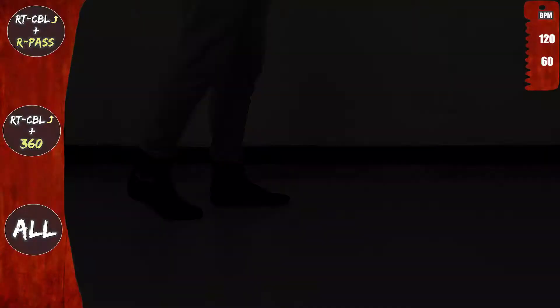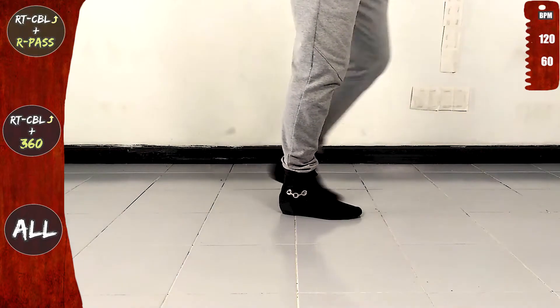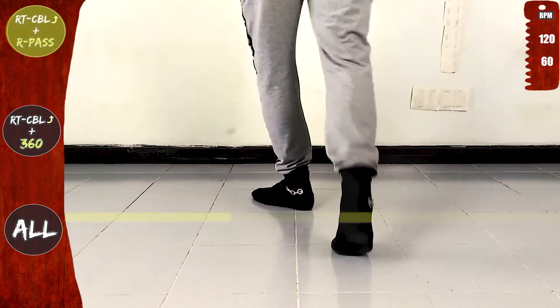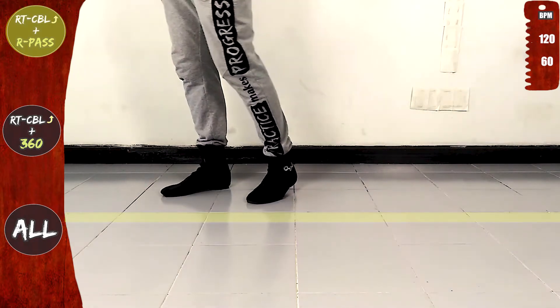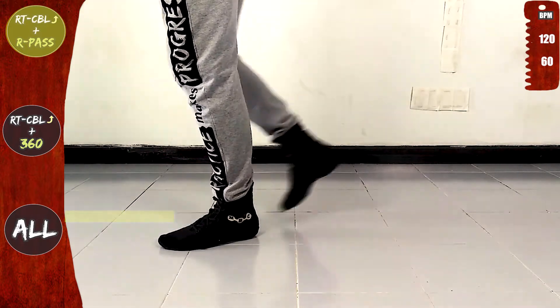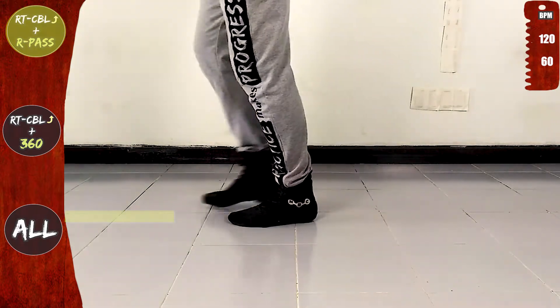We'll start with the right turn crossbody lead offline. Front, side, rotate. In place, cross over the line forwards, and then the right pass. Cross to the back, front, side, back on the line and forwards.